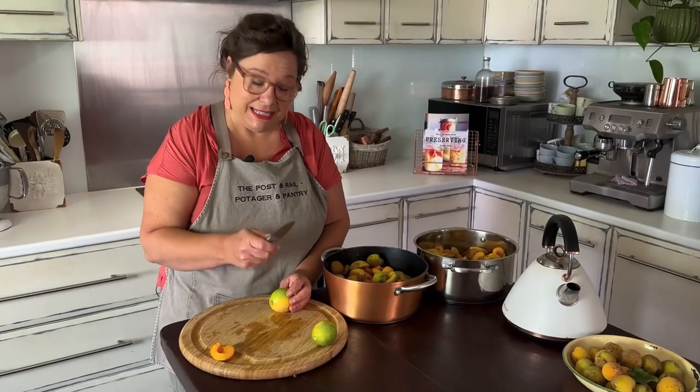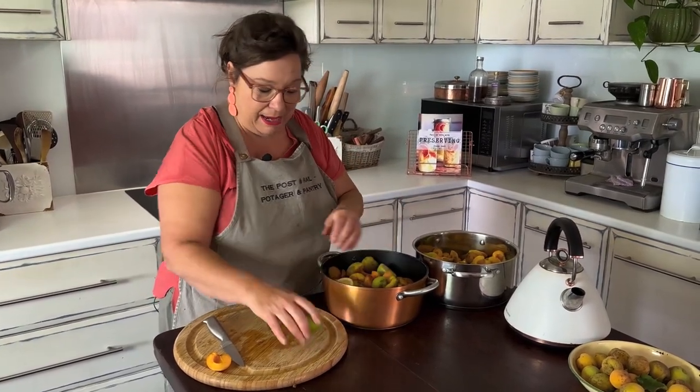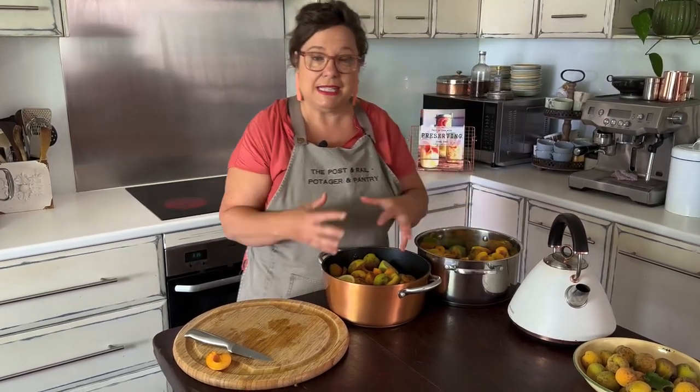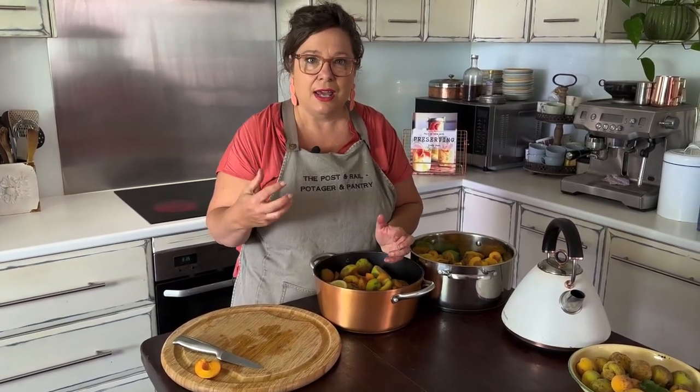Unripe fruits are much more tart, and that's what makes a jam really fantastic. Super sweet fruit plus added sugar — two lots of sweet — is not as good on the palate as something tart with sweetness added. The other good thing to help your jam set is to add a lemon to each pot. I've roughly got a kilo of apricots in each, so I'll squeeze these lemons and pop them in each pan. Lemons are full of pectin, particularly slightly unripe ones, and they'll release lemony juice that keeps everything clear and bright and gives a beautiful set — so this saves you buying any setting agent.